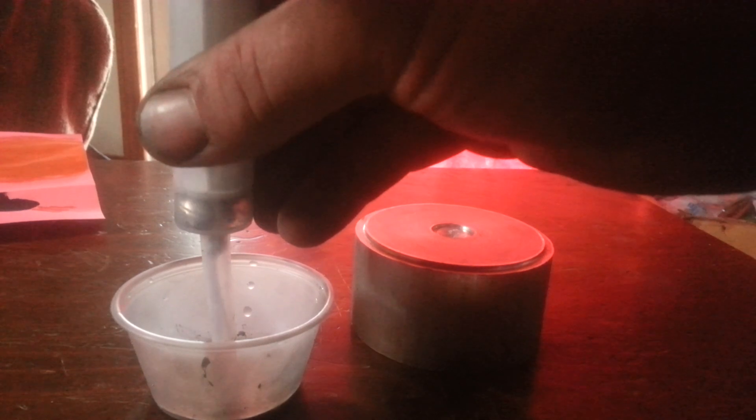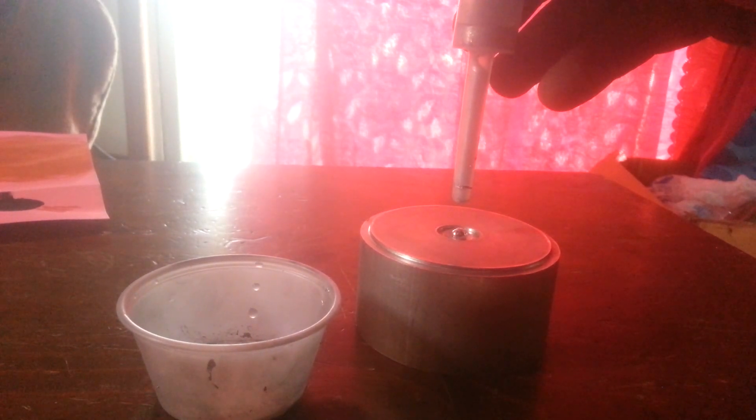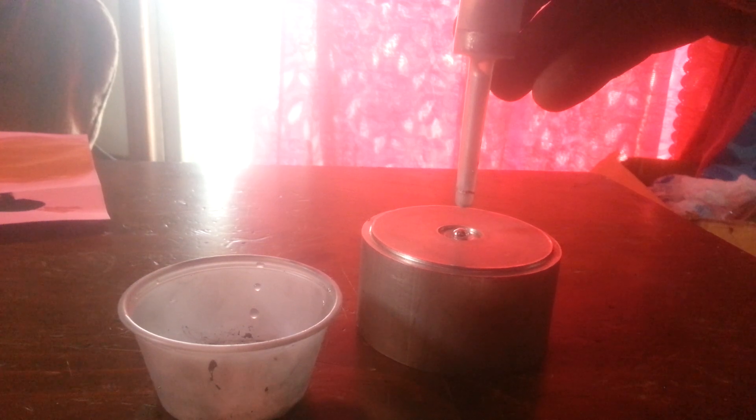First I'll take this and rough up the inside — take off the oxidation. Let's soak up my gallium and drip it in there like that. Now I'll let that sit for a couple days.